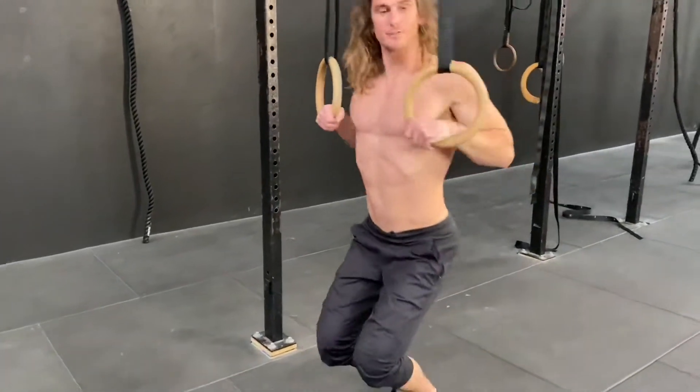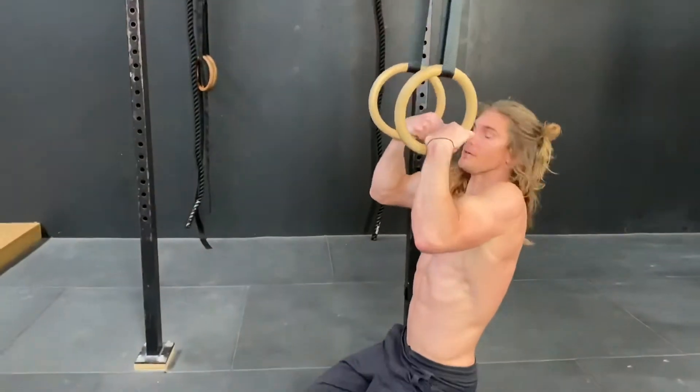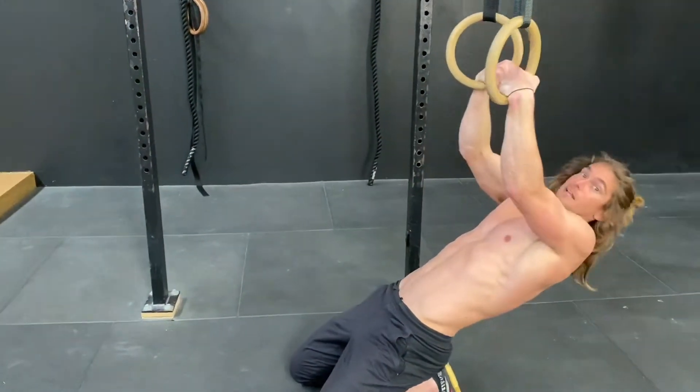We're going to hold false grip. The rings are around chest height in this one as well. We're dropping down, holding false grip, and we're going to try to straighten the arms out as much as you can.